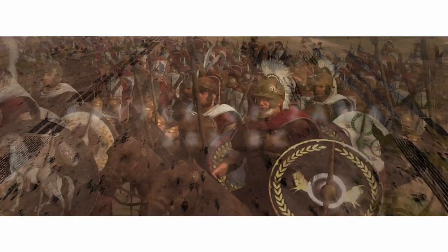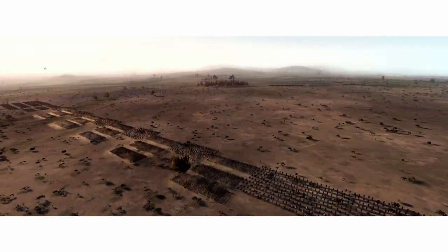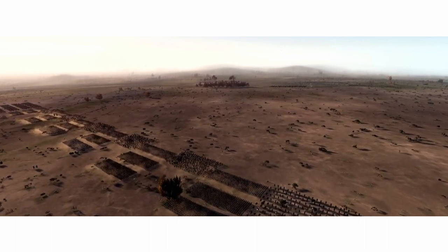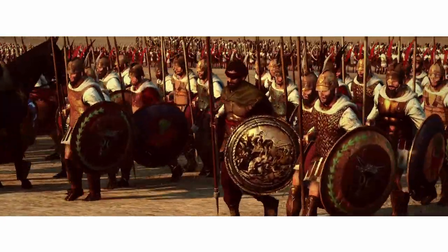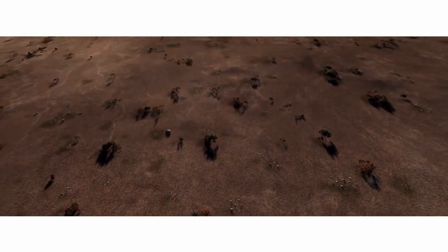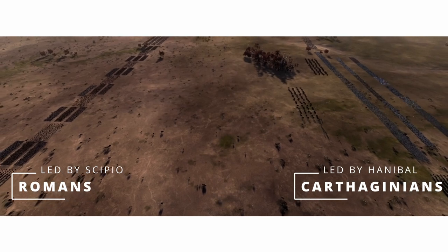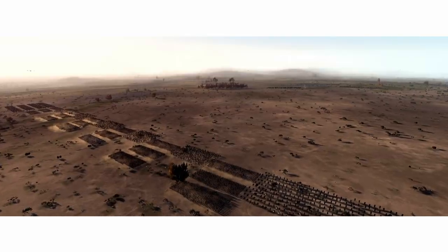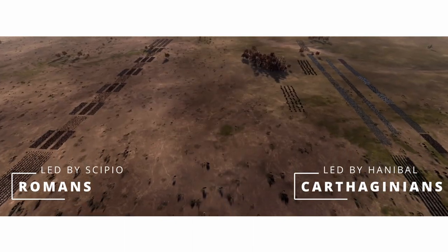The year is 202 BC, and Publius Cornelius Scipio has deployed the Roman manual in a rather unusual fashion. Scipio is careful in choosing this battle formation, knowing that he faces the great Hannibal Barca here at Zama. Zama was one of history's most significant battles. It pitted two of the ancient world's greatest commanders against each other, fielding more than 30,000 troops on either side. It was the climax of a century-long struggle between two empires for control of the western Mediterranean.